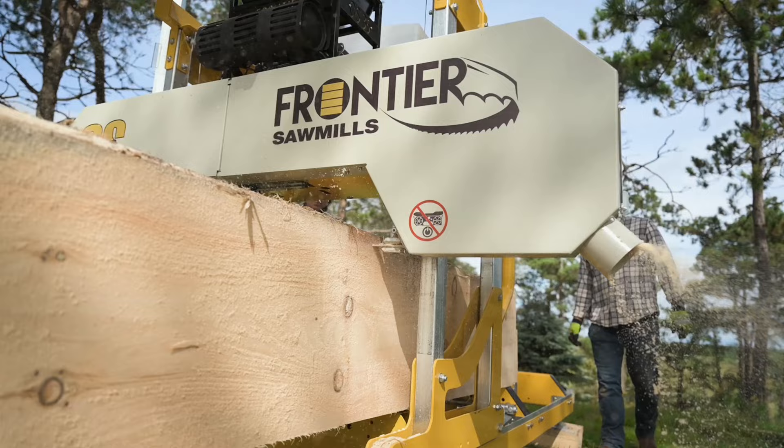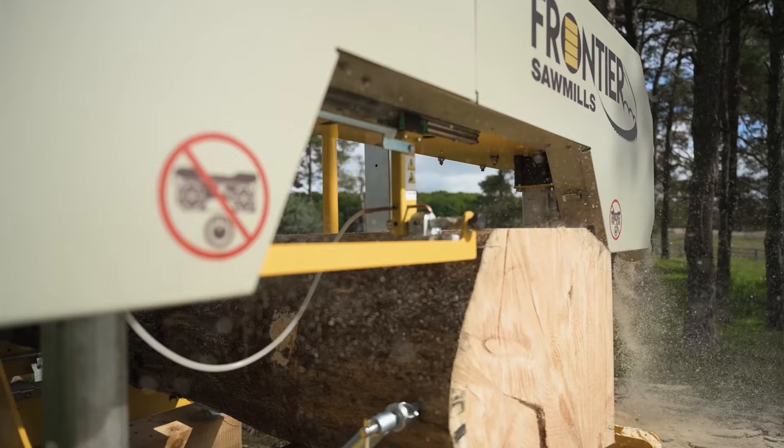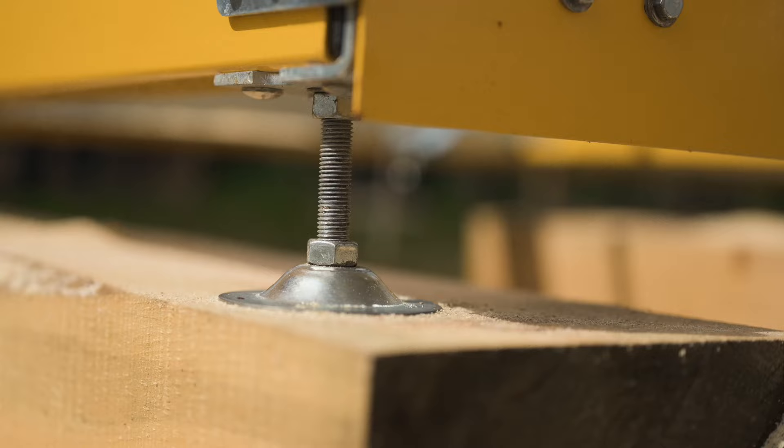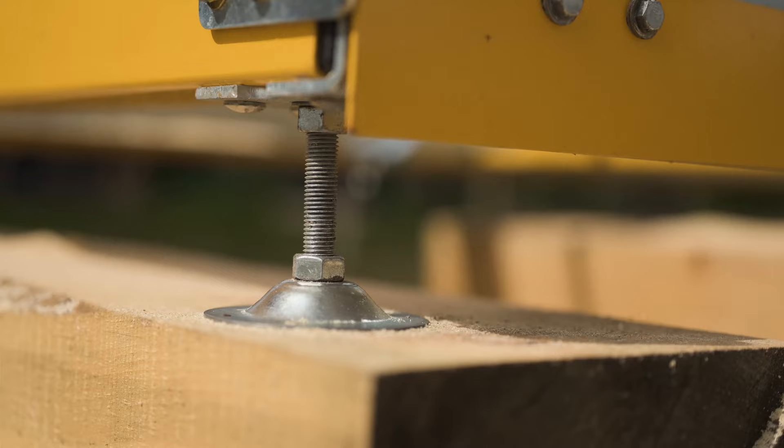Paired with the low-profile backstops, it's an ideal setup for maximizing board yield. The Frontier OS35 sawmill comes ready to operate in stationary configuration at ground level, allowing for easy loading of logs. Micro-adjustable leveling feet ensure stability.